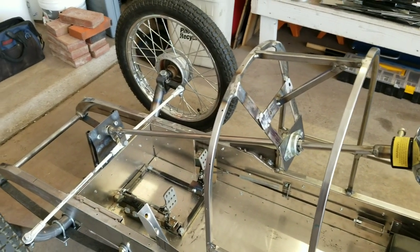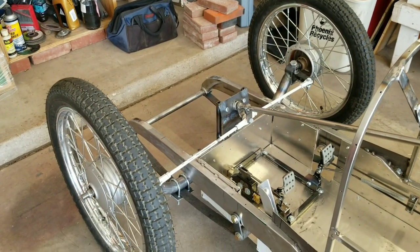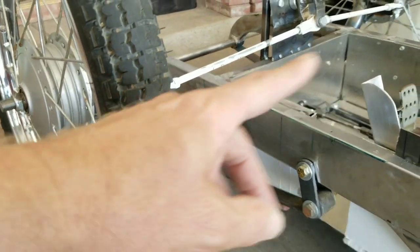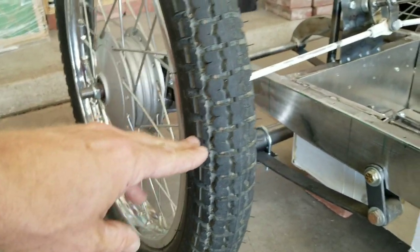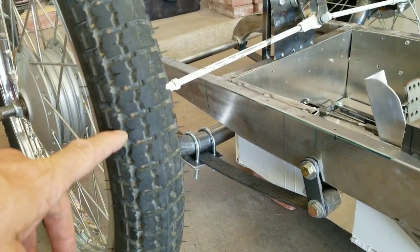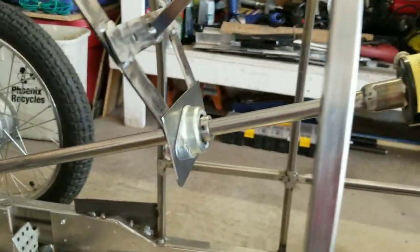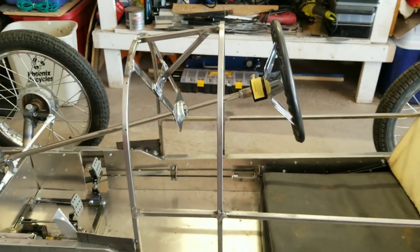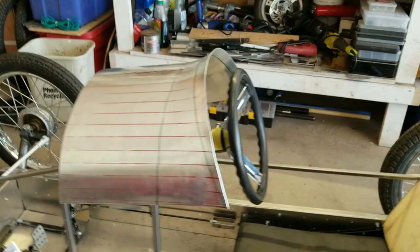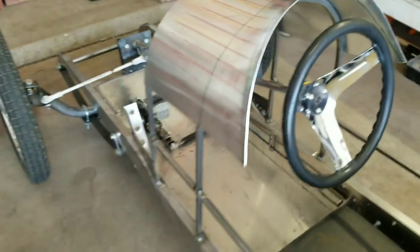We did do a quick alignment on this — about a quarter inch toe-in. When you do your alignment, you put your tape measure somewhere on the tire tread at the back of the tire at the half mark on both sides, take a measurement, and do the same thing on the front of the tire. That tells you how much toe-in or toe-out you've got. In this case, we want a little bit of toe-in to help this thing handle better. Let me show you what the cover looks like — that's pretty much where the cowl is going to be. We've got plenty of clearance for the steering wheel to the cowl, plenty of room for your hands, and it looks pretty cool.